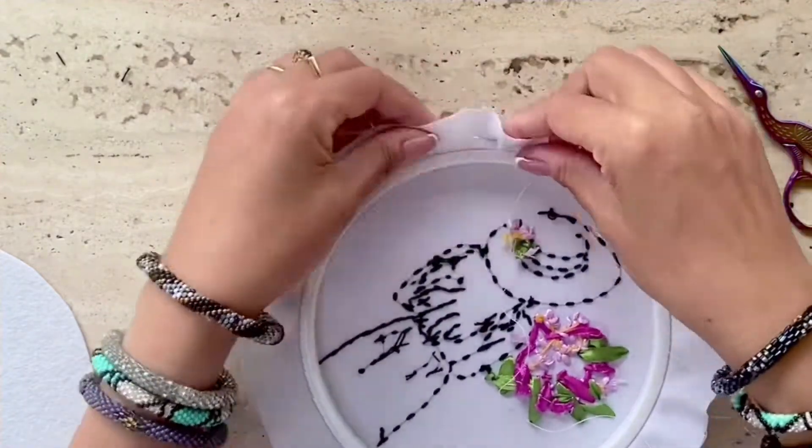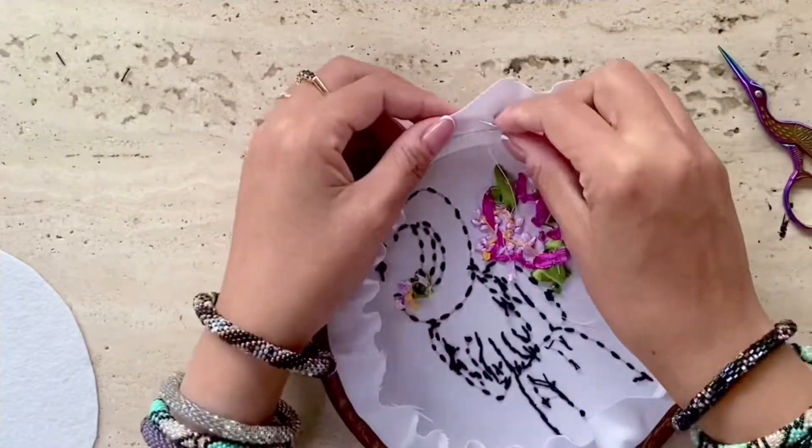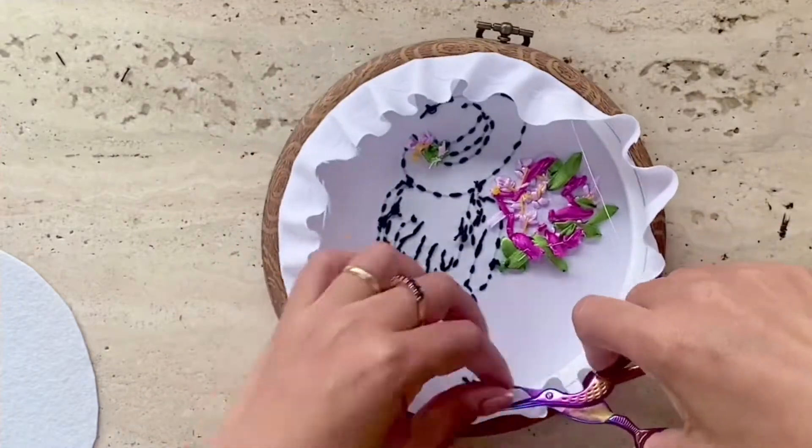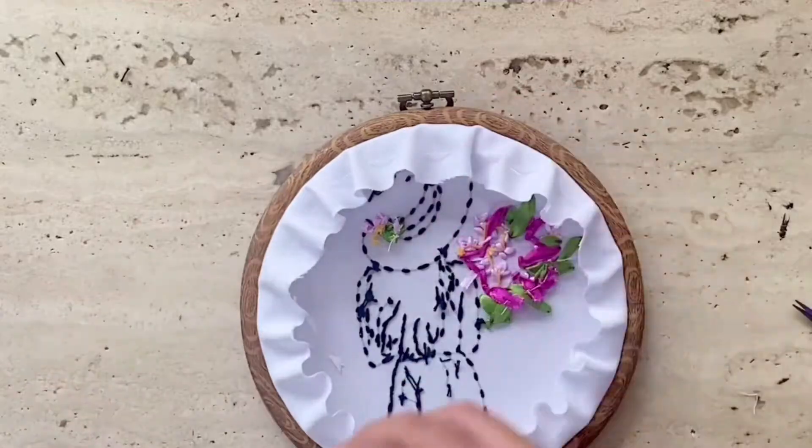This way you'll be able to gather all of the cloth towards the center of the frame, and once you end it off you have it all pulled in nicely like so.